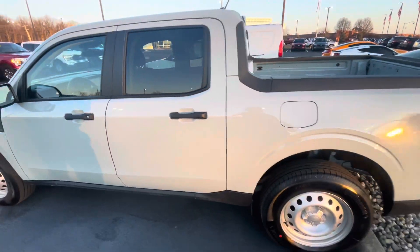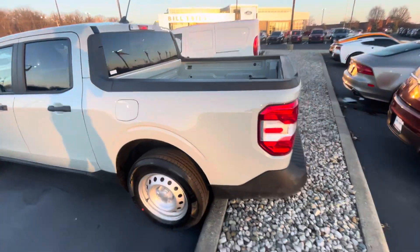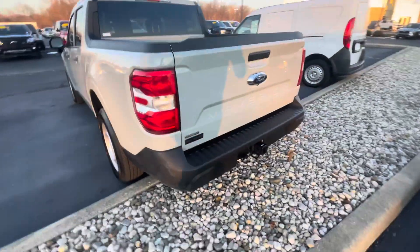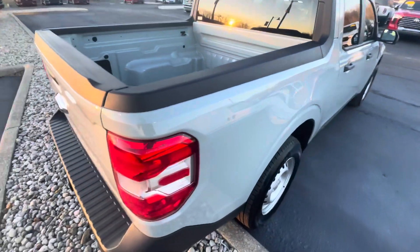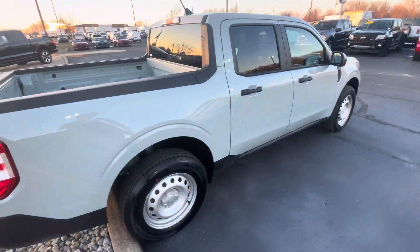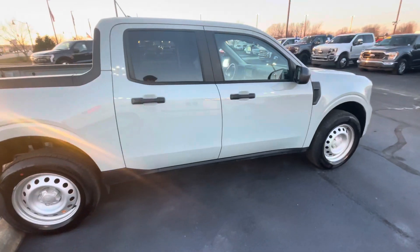Overall, it's a brand new car so it's in great shape. It's got the hitch on it too, which is nice. Hopefully you like this video and it helps you out — let me know what your thoughts are on it. Thank you.